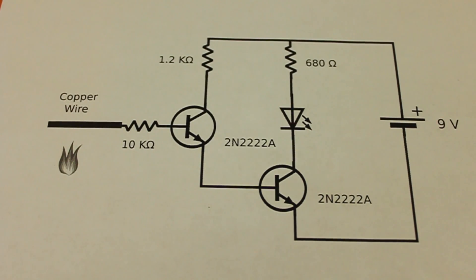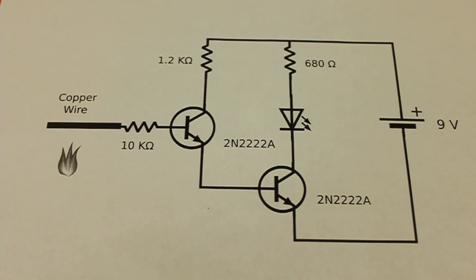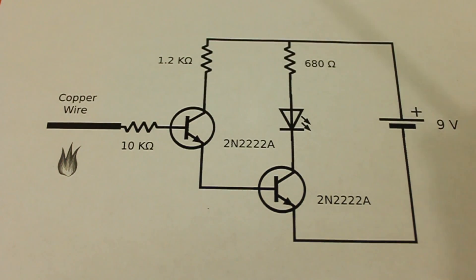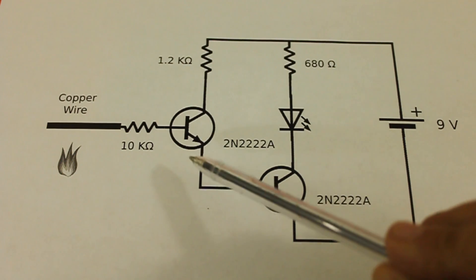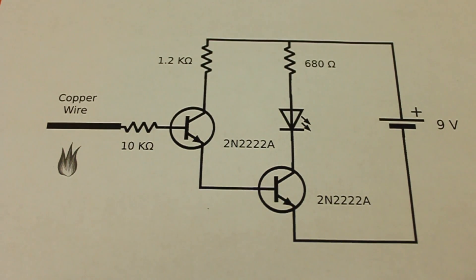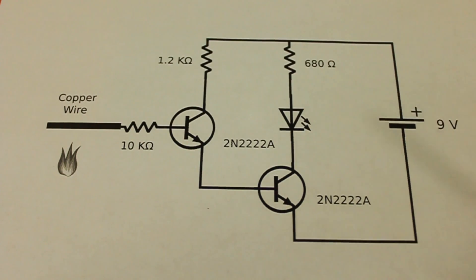When we place the fire near the copper wire, the ionization of the air creates a very very little current in the base of the first transistor. This current is amplified by the transistor but is still not enough to turn on an LED, so the current is fed to the base of a second transistor that amplifies the current even more, and now it is strong enough to turn on the LED.